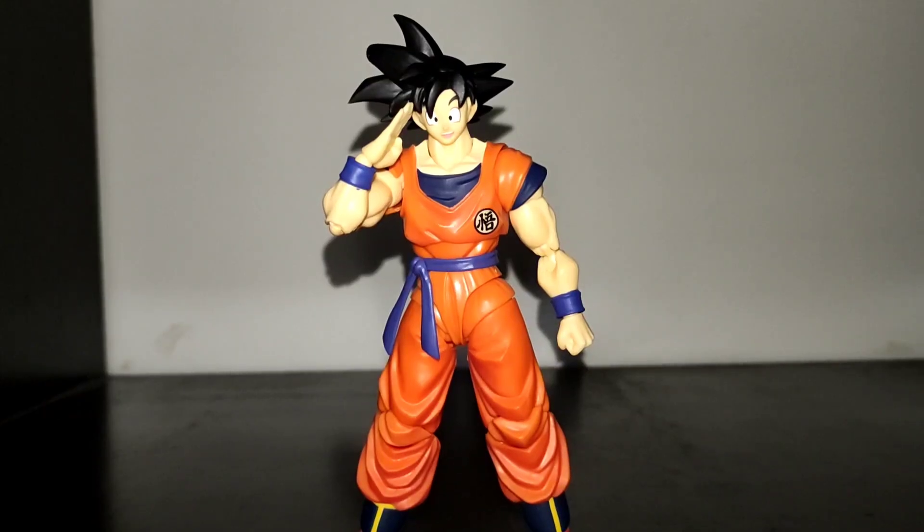For my conclusion, I think this figure is a must for Dragon Ball collectors. His presentation is on point and his articulation is enough to do most poses that Goku would usually do, like the Kamehameha pose or the instant transmission technique. Thank you for watching my review. If you can support my channel by commenting, liking, subscribing, and sharing my videos, it would be really helpful. See you on the next video.